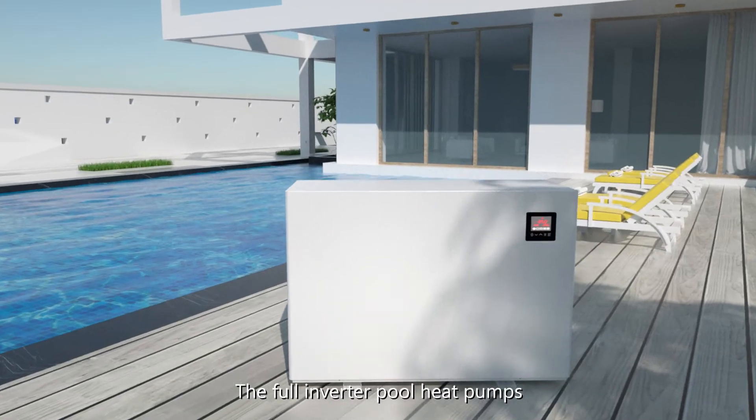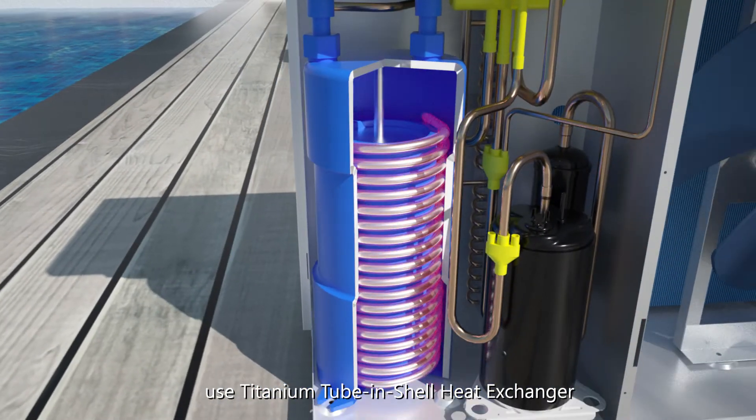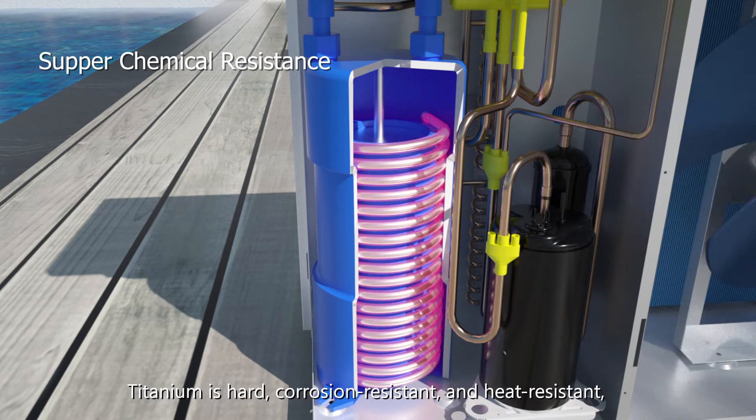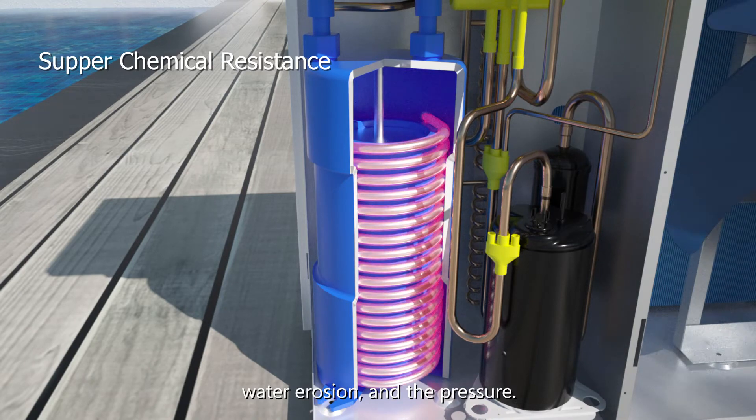The full inverted pool heat pump uses a titanium tubing shell heat exchanger with superior chemical resistance to avoid corrosion. Titanium is hard, corrosion resistant, and heat resistant, making it a great option for handling high temperatures, water erosion, and pressure.